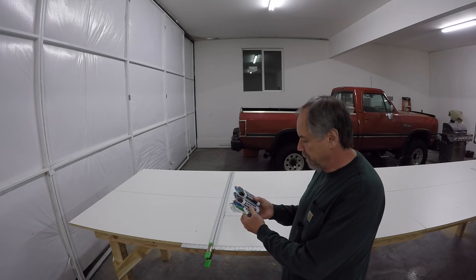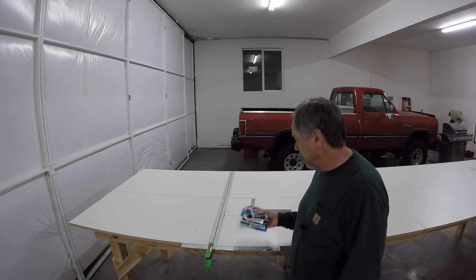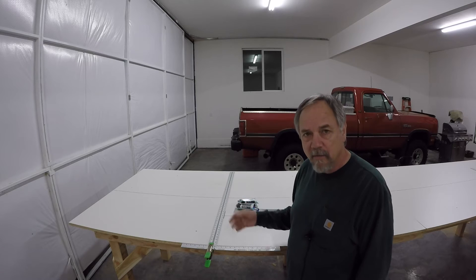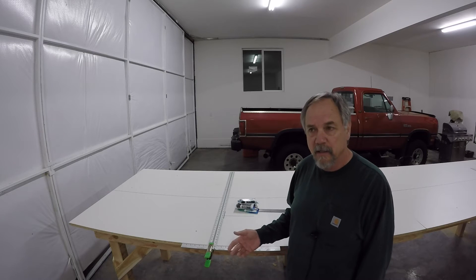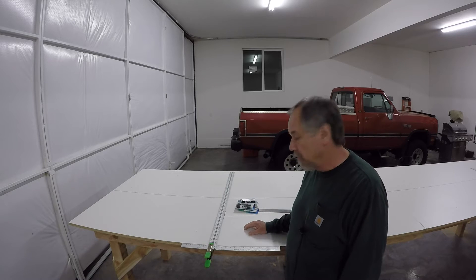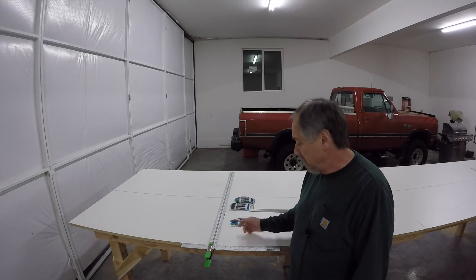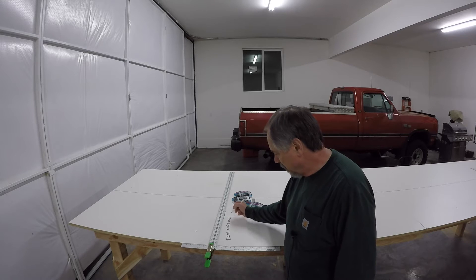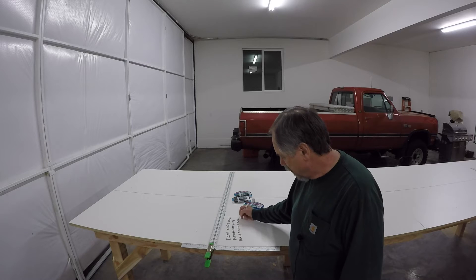Dry erase markers — lots of dry erase markers in all kinds of colors and configurations. Can't have too many. I'm going to lay out the basic fuselage geometry in black, then do changes in a different contrasting color so they don't blend together. The more different colors and sizes you can get, the better. Plus you can write yourself notes: bend angle here, put bracket here, pick up mustard and toothpaste.